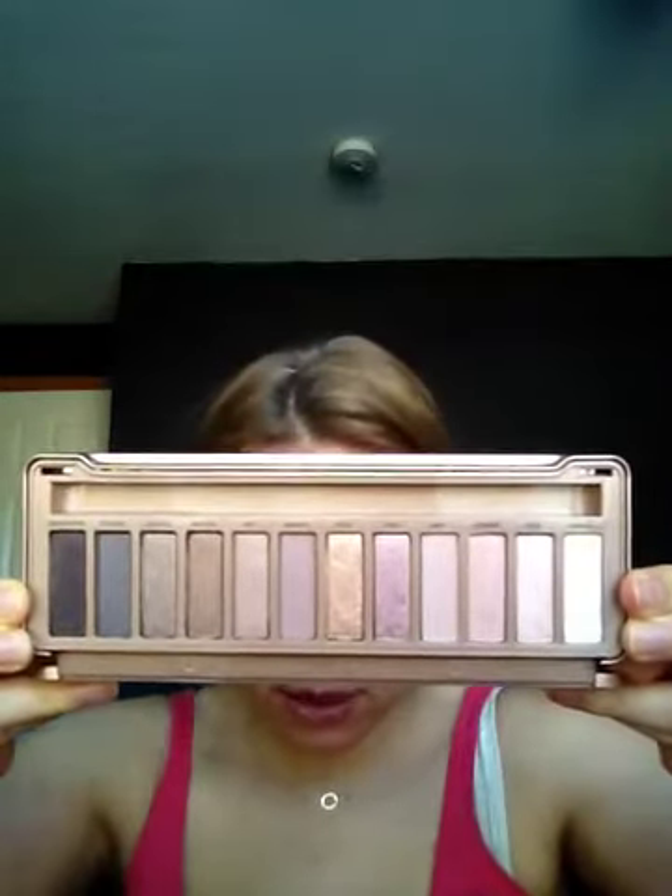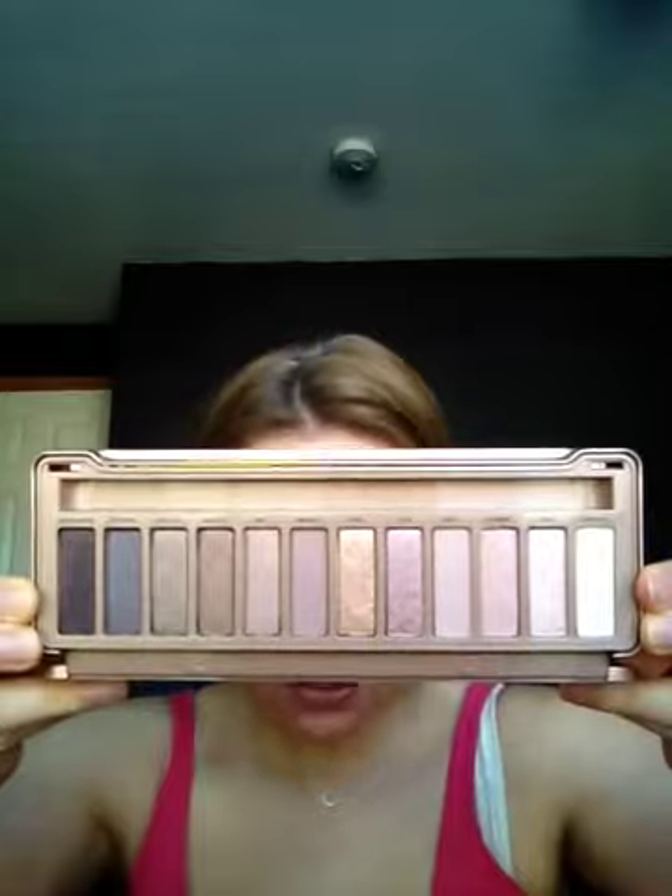The lighting is pretty good today so this is coming off pretty true to color. It's stunning — absolutely beautiful. I haven't swatched any of them yet since I didn't wash my hands before running up here, so I'll swatch them in my official review tomorrow. There are four mattes in here, which is awesome.